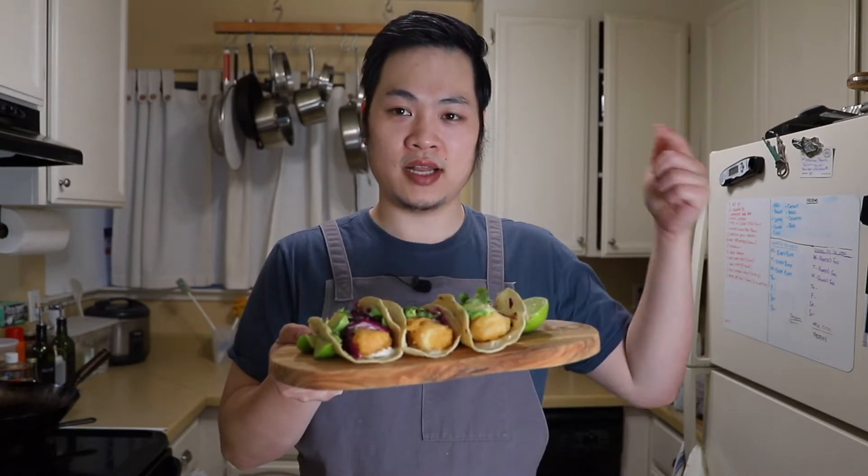Think light and crispy fish topped with tangy slaw, finished with a creamy crema, all on top of a toasted tortilla. That is a fish taco. Let me show you how to make it.